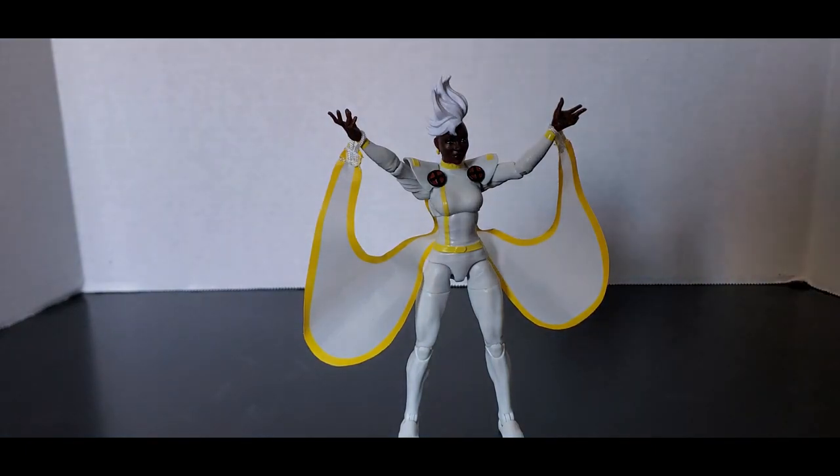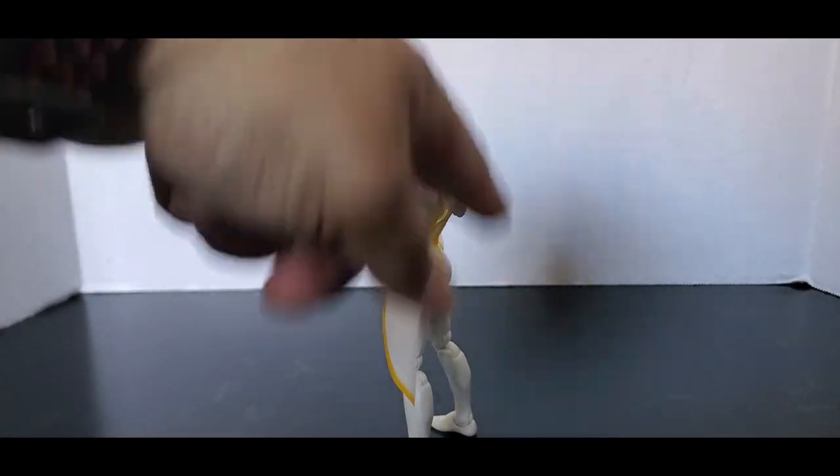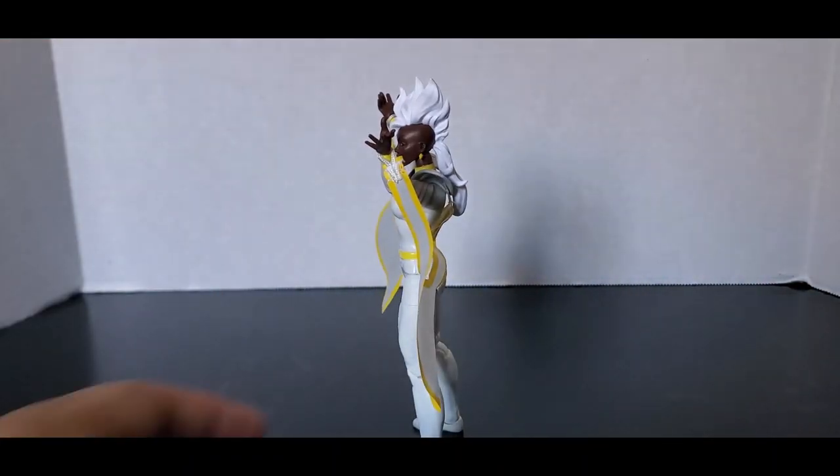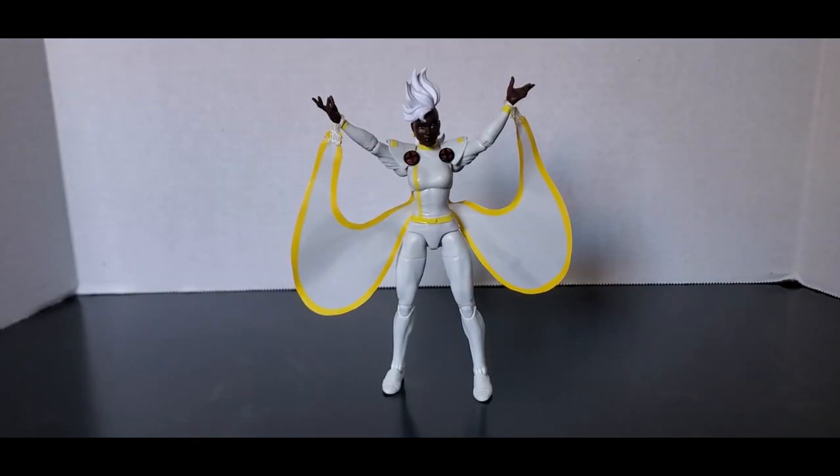That pretty much covers it for this figure. Nothing that special about it — just a regular Storm, Mohawk Storm with a little ponytail. I think it looks fine. She can't stand very well sometimes, so I'll be back to fix that. Today we had a look at X-Men 97 Wave One Storm.